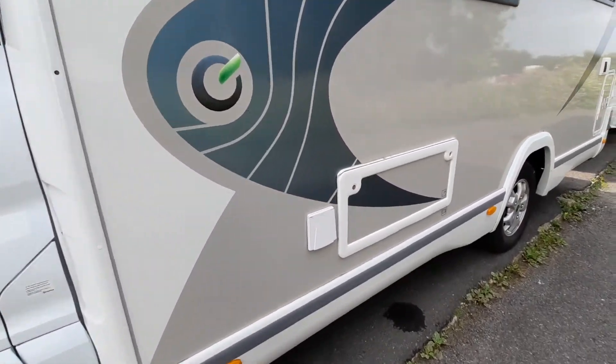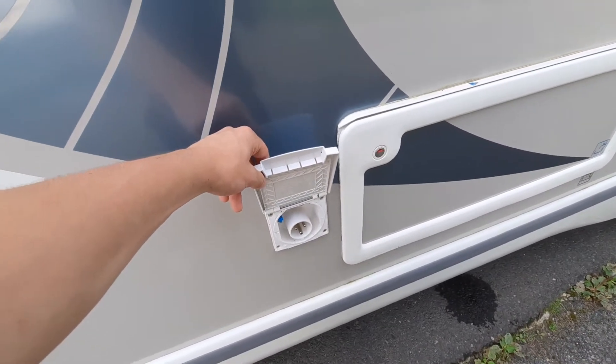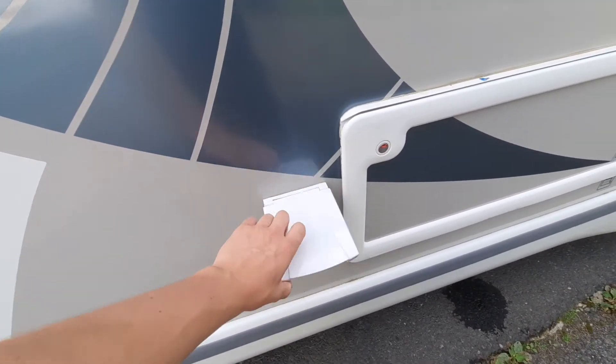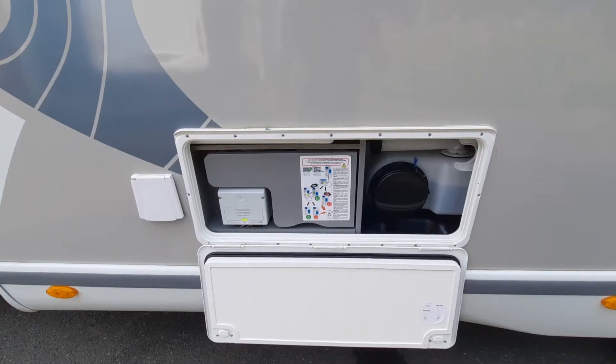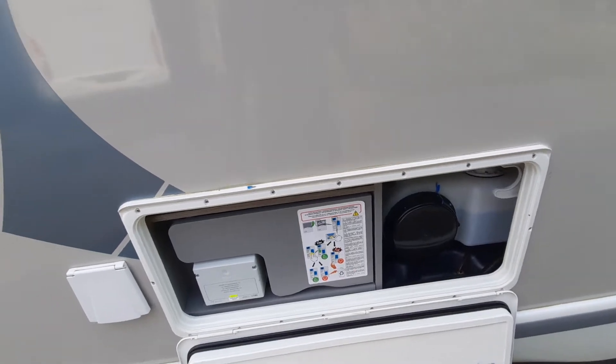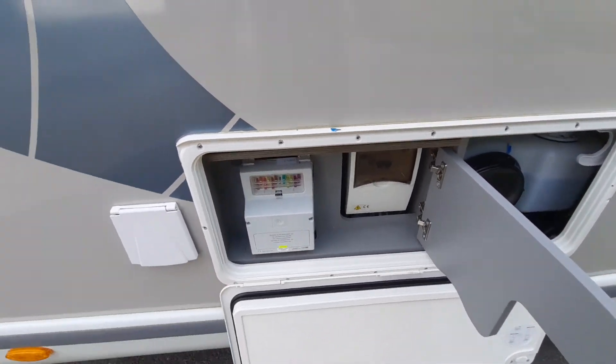Moving on you've then got your 230 volt hook-up point, so when you're on the campsite you can hook up to electrics. You've then got your convenience locker. Once open you'll notice that you've got your water tank on one side, and behind this panel you've got your RCD breaker and also your fuses.